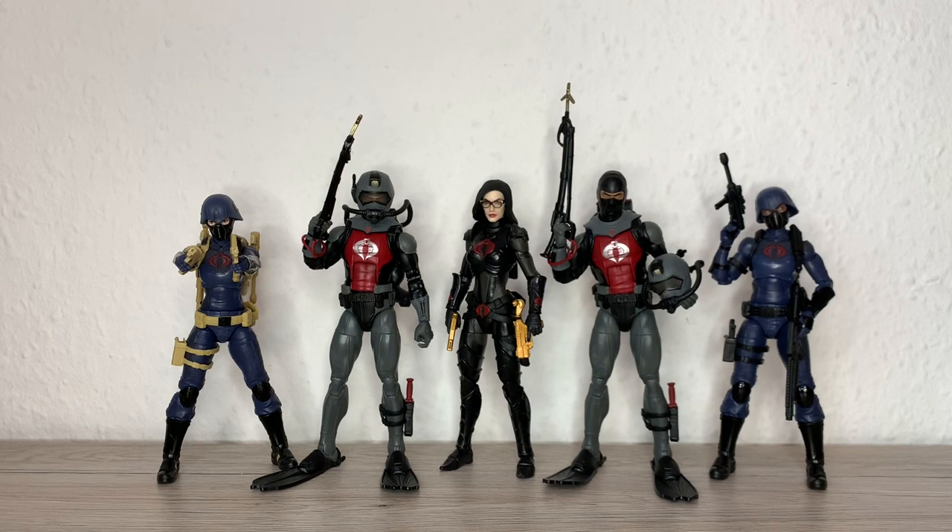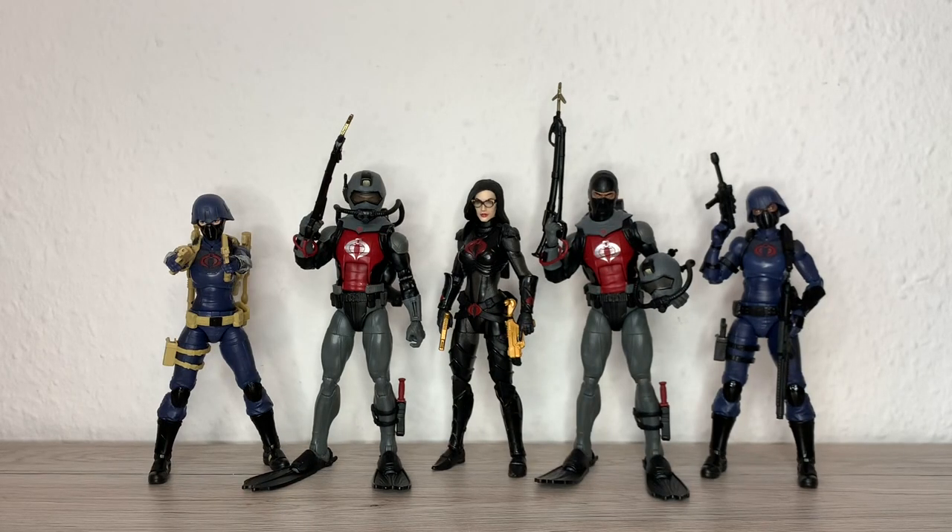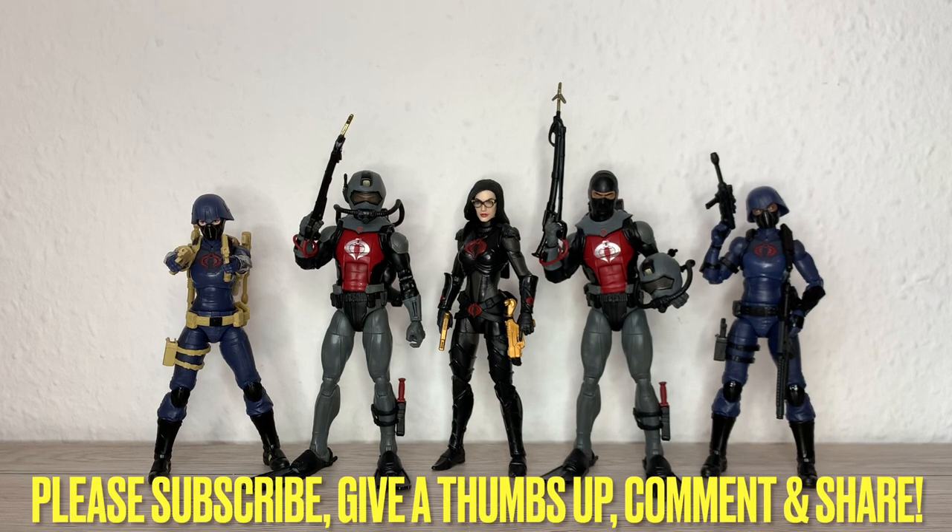I think the Cobra Eel is a great figure — a bit gummy on the legs, especially with that little boot cut. People are liking them, so it's up to you if you want to build a little squad of eels or a huge army. I'm fine with a couple or three of them. In any case, I hope the review was helpful. Please leave a like, share, comment, subscribe, and all that good stuff. Take care and I'll see you in the next one. Ciao!